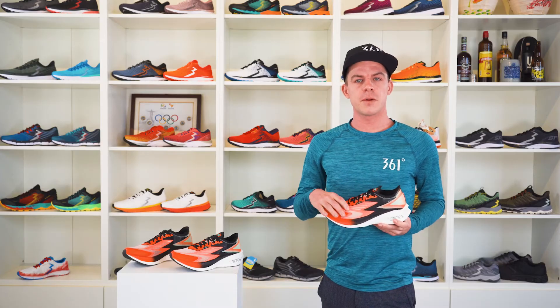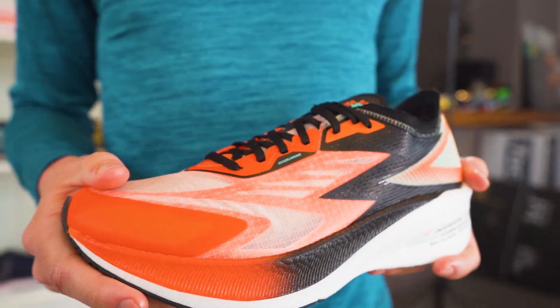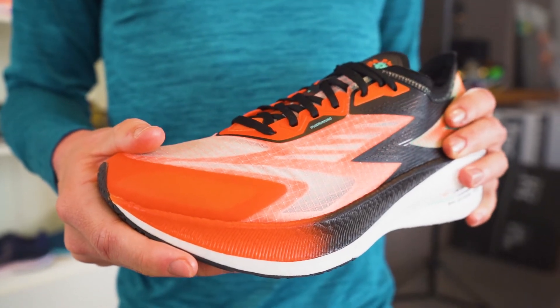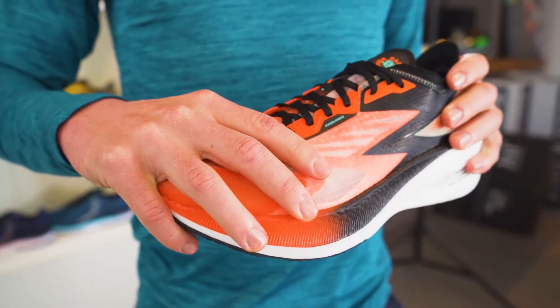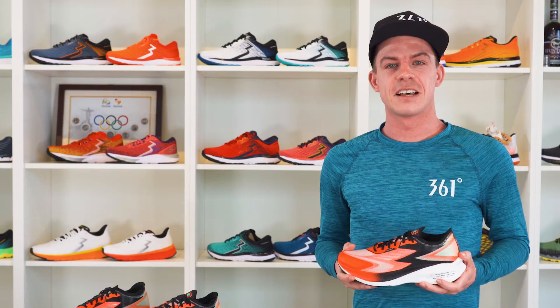The upper of the Flame is all about lightweight — no fancy stuff other than the minimalized heel collar to hold the foot, the irritation-free tongue, and the mono mesh upper to hold you tightly to our platform.